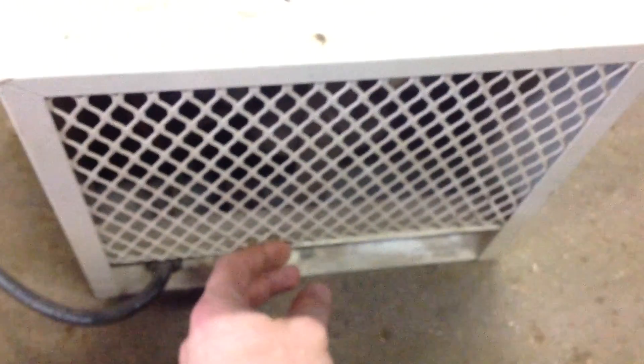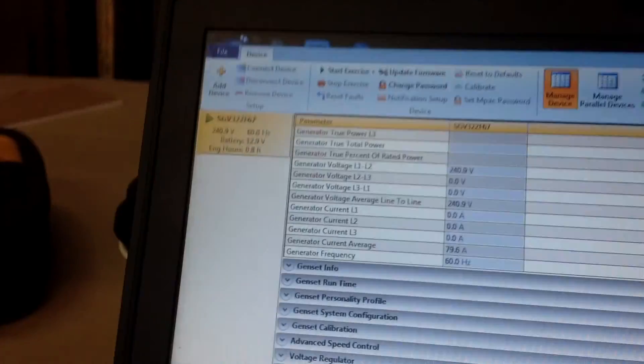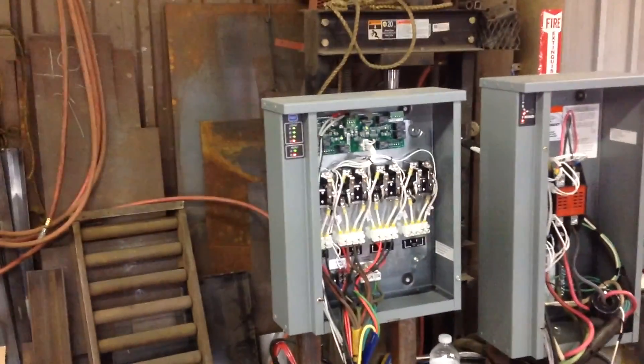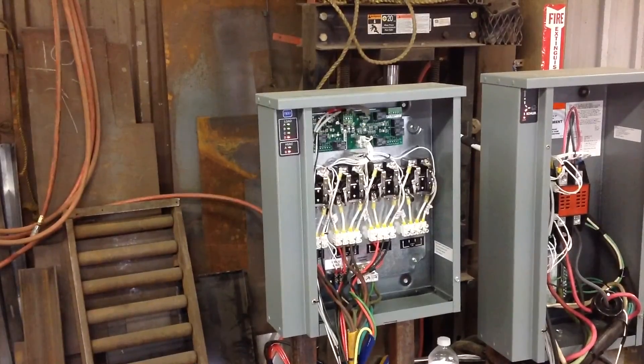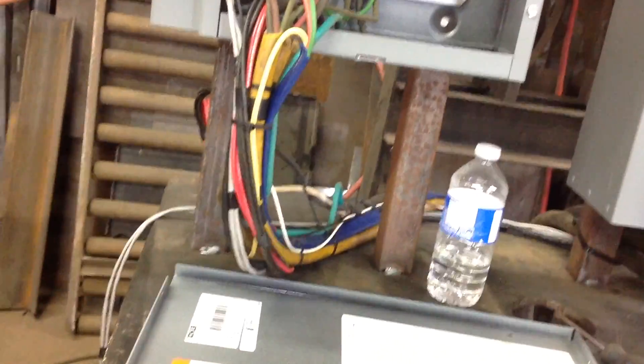Now, obviously when you're done washing, you're going to need to dry. So we're going to turn on the dryer. That's another pretty big load — it's going to take us all the way up to 80 amps, which is pretty close to 100%. It shouldn't shed right away, because it's going to take a little bit of time to analyze what's going on, and then decide it's been long enough and needs to drop it.